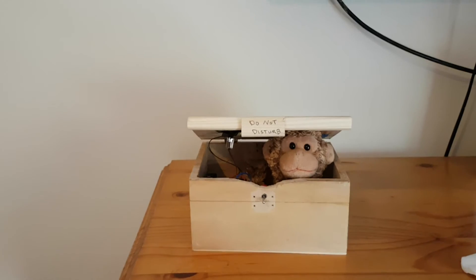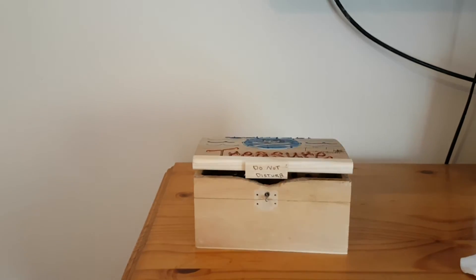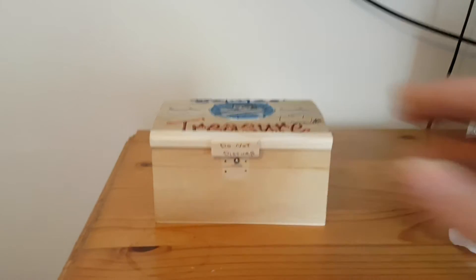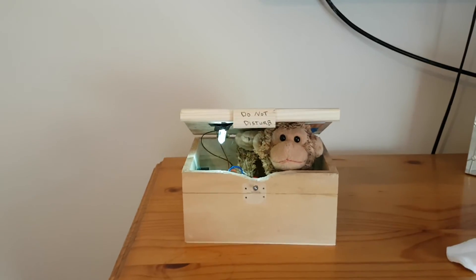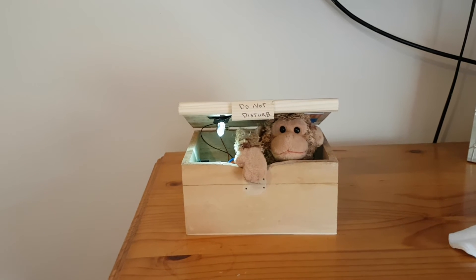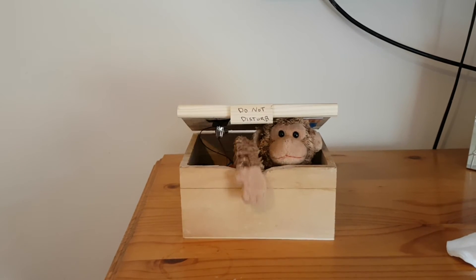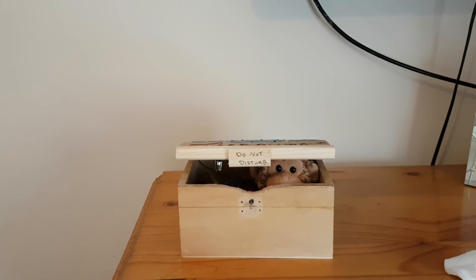Once you've got it up and running, that's when you can start playing about with the code. I've just finished it off so I will have a look at the code and work on some more functions. I think I'll call him Harry.